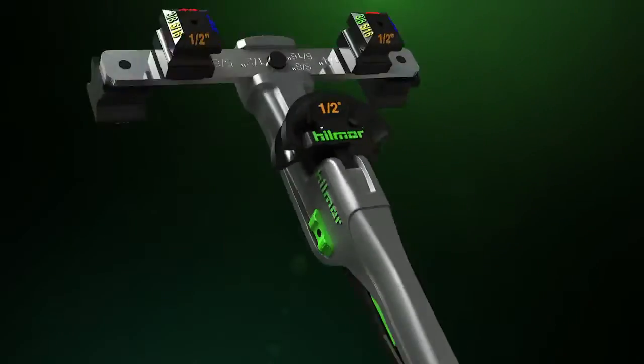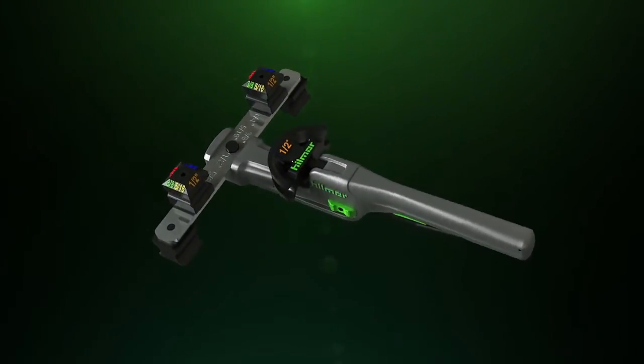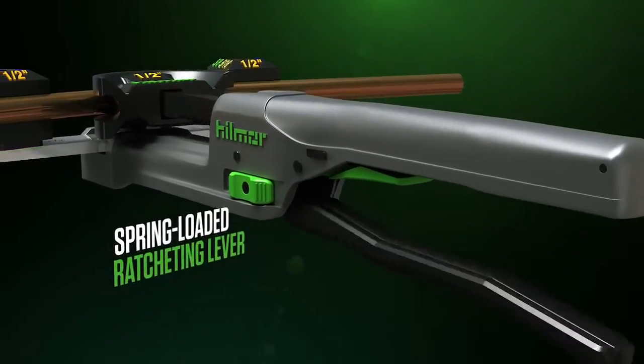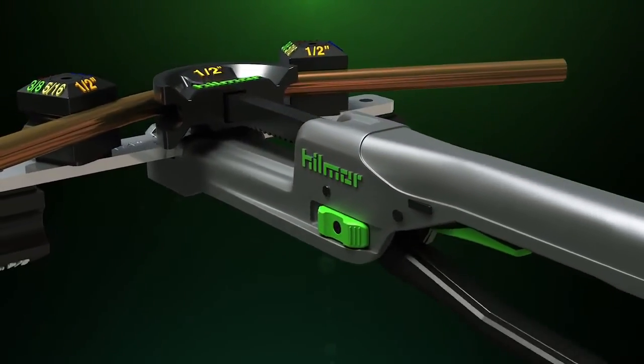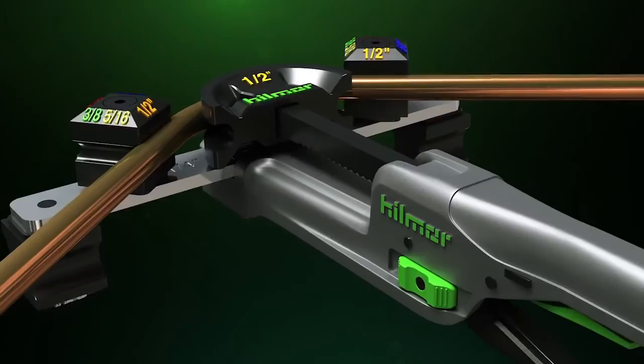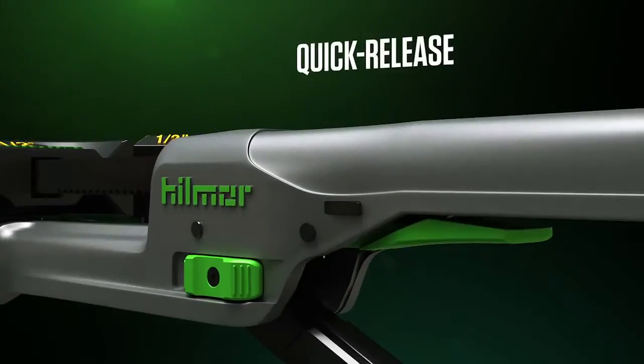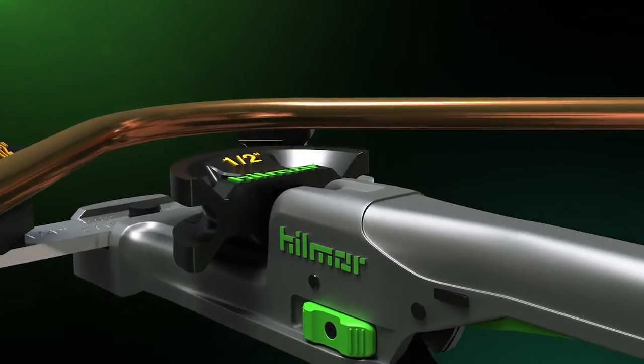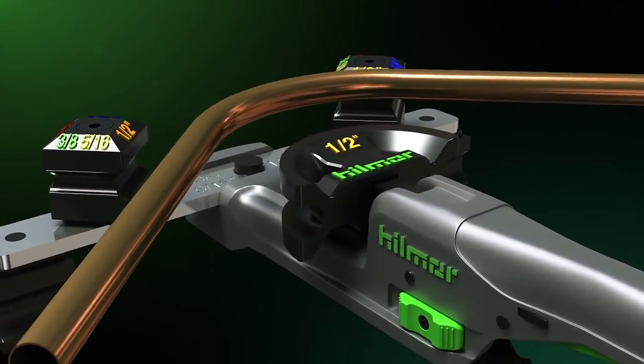Its highly compact size means it can fit where other tools can't, but don't think that takes away from its raw power. Thanks to a spring-loaded, ratcheting lever, it can knock out a bend up to 90 degrees without breaking a sweat. A quick-release button lets you free the tube with ease and without damage, so you can keep your cool no matter what the climate.